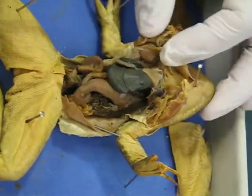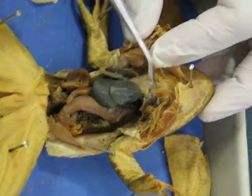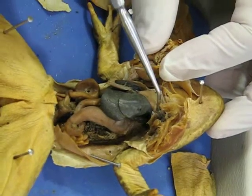We have the heart, which is made up of three chambers. You can see the ventricle. And then above those, you have two little sacs on the sides — those are the atrium.